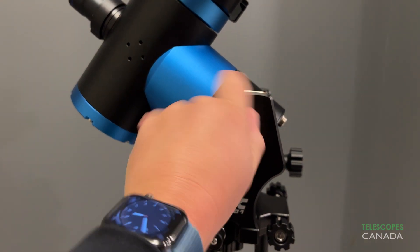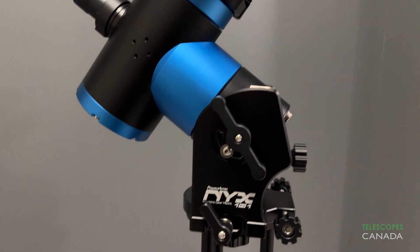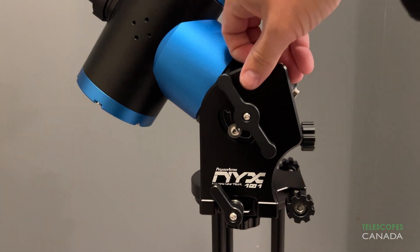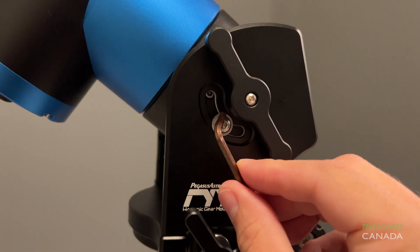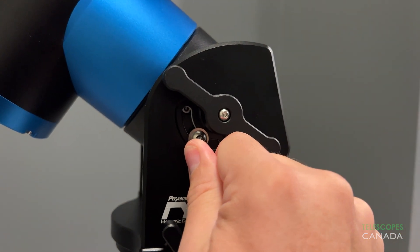Once aligned, you lock down the tension levers and tighten the altitude screws with the provided Allen key. Although secure, it seems a bit redundant to have to lock down the altitude with both the levers and the screws, but I suppose it provides another layer of security. Another minor annoyance is that you need to completely remove the altitude and azimuth locking levers to fit the mount back in its case. It would be nice if you didn't have to do that every time, but this amounts to nothing more than a minor inconvenience, so it's not a big deal overall.